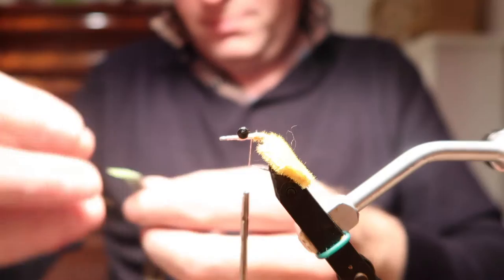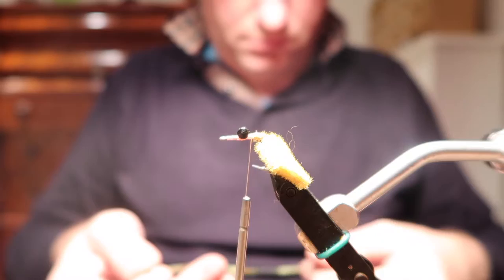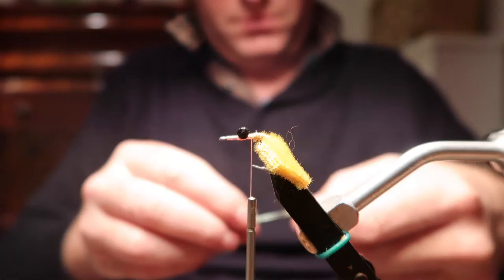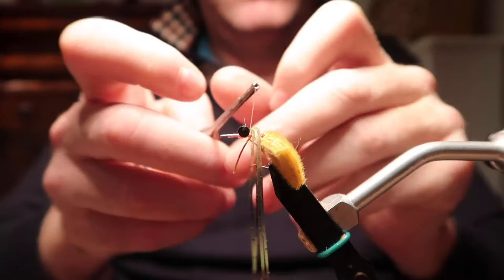At this point we're separating off some rubber legs — these are Hairline ones, a mixture of greens and citrus. With the barred legs you want to try and insert them at a point where the colour matches roughly on each side.